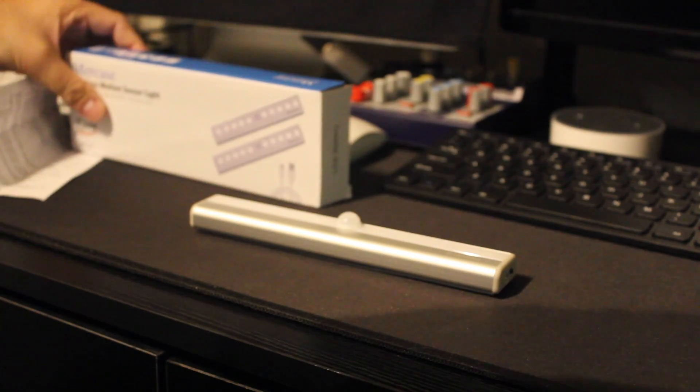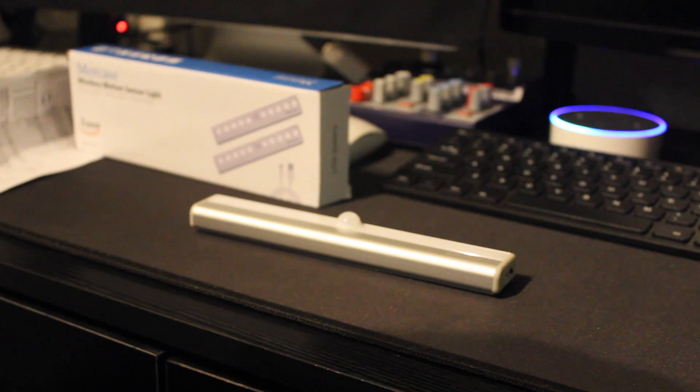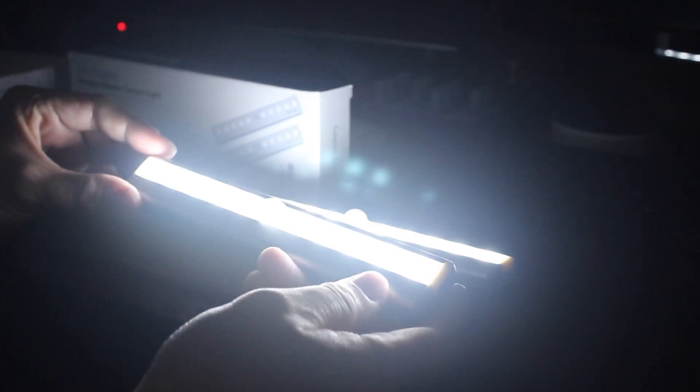Let's turn off the light. Alexa, turn off the spotlight. Okay, there you go. It's bright — it's a white, bright light.